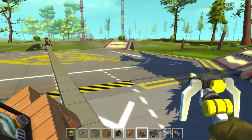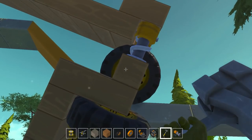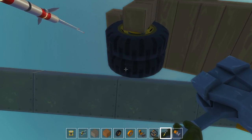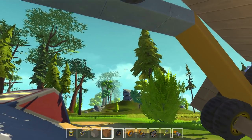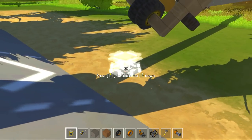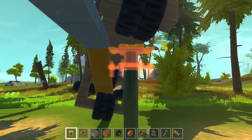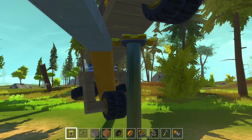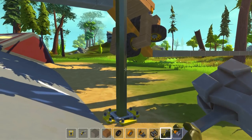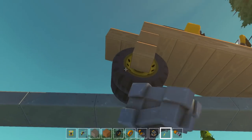Well, we might have ruined this altogether. This might be a failed episode of Scrap Mechanic, if you ask me. Got to kind of hit the back end up. How do you guys fix creations like this that you can't reset? Let me know in the comment section down below. How do you get this to reset?